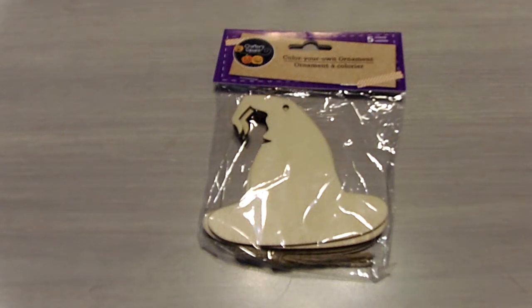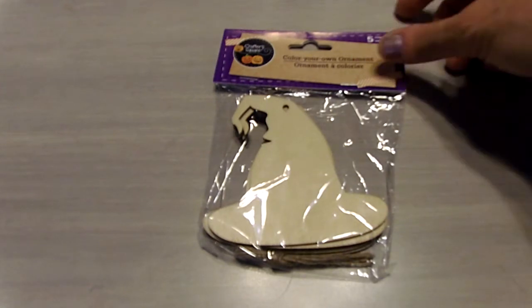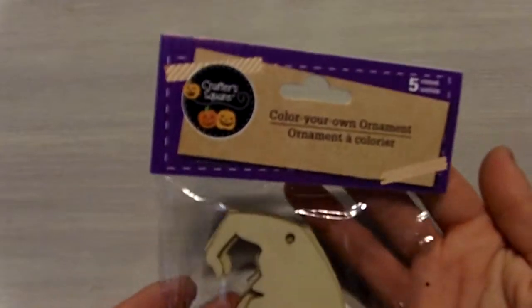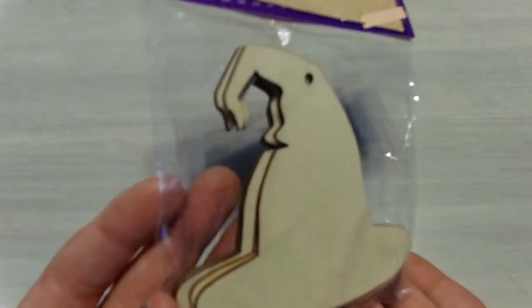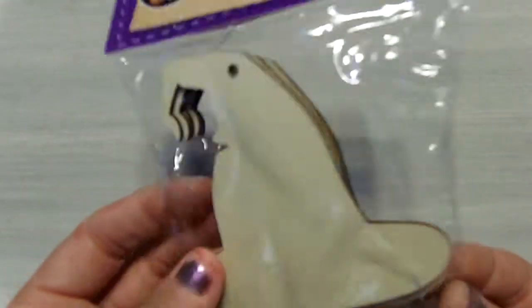Hi everyone, it's Misty with My Paper Cuts and today I would like to share a couple of mini banners that I've made using these Color Your Own Ornaments from the Dollar Tree. For today's banners I use these witch hats. You do get five in a package for a dollar and they are made out of wood.